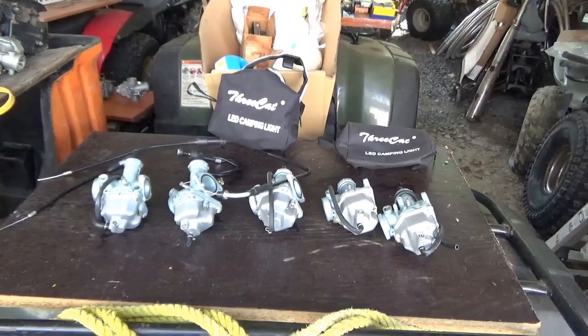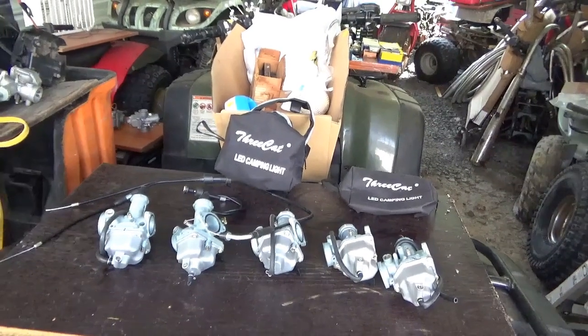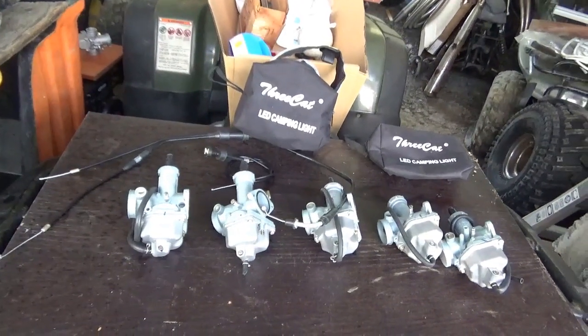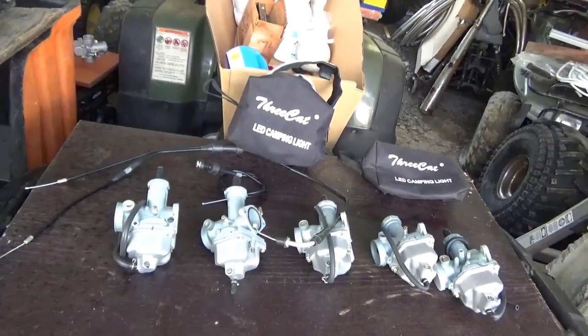Good morning, tubers. Welcome back for another adventure. I had one of my Pennsylvania odysseys over the weekend — hit various flea markets and so forth. Just a quick run of what I managed to find.